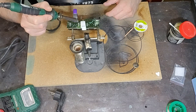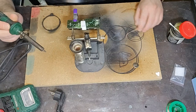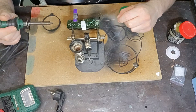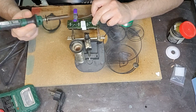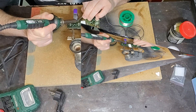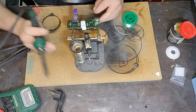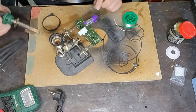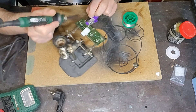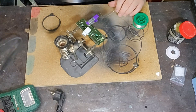Ovviamente quella pinzetta ha un corpo di plastica lì di fianco, probabilmente lo scioglierò, dovevo toglierlo — vabbè, non è un problema. Adesso andiamo a saldare il nostro stagno nuovo. Giro la scheda un attimino per mettermi più comodo per la saldatura. Ed ecco qua.